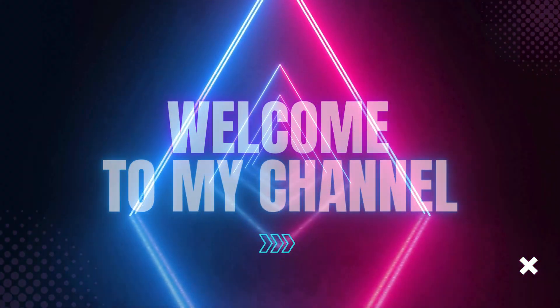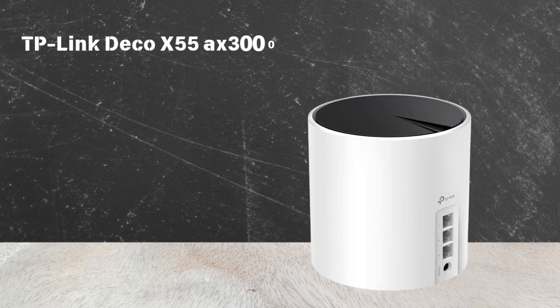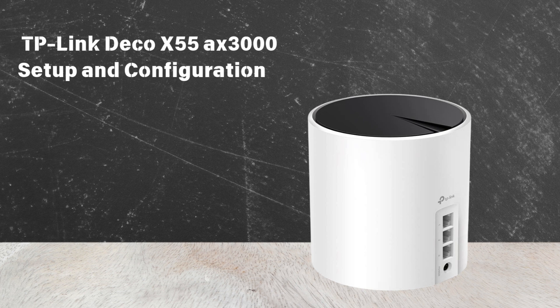Welcome to my channel. TP-Link Deco X55 Axe 3000 Setup and Configuration.